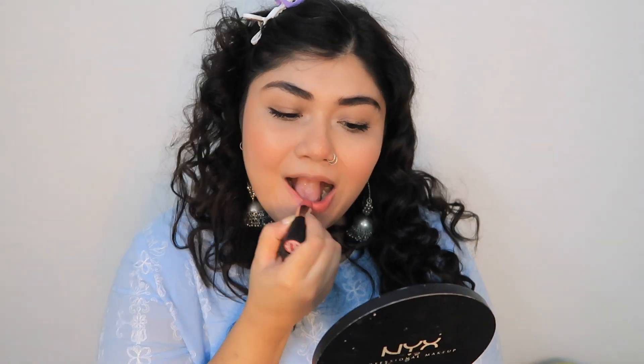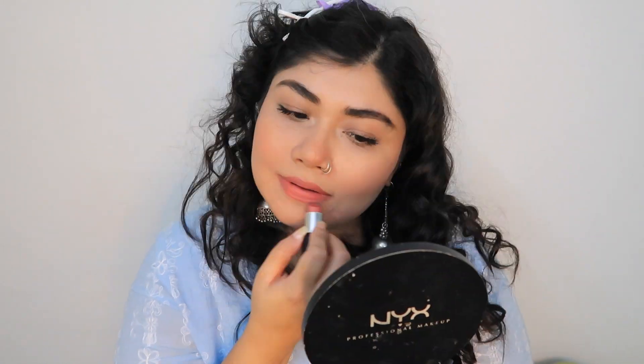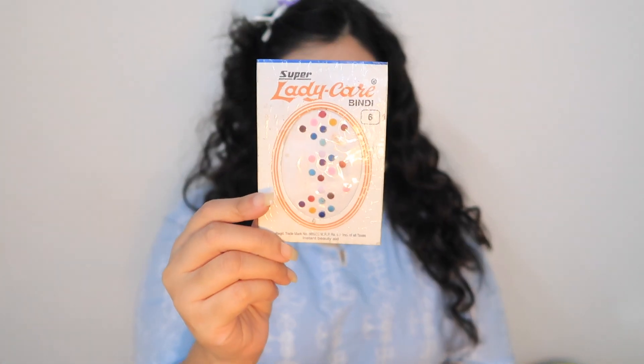Finishing it off with lipstick — I decided to go for a nude lipstick for more of a nudish, simple makeup look. And then, not to forget the Bindi. I feel the Bindi is very important for any kind of Indian look, so I decided to go for a light baby blue Bindi just to match with the top that I'm wearing.